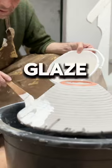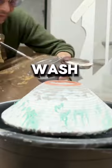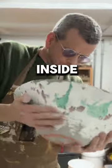I brush on a white glaze on the outside to blend with the blue. Then I splash on some copper carbonate wash and some cobalt carbonate wash around some of the white glaze on the inside too.